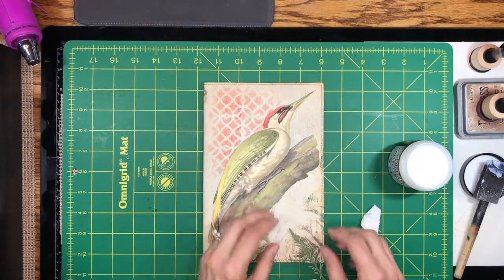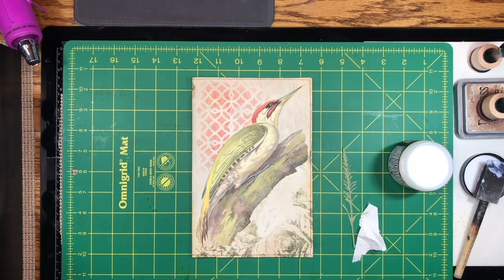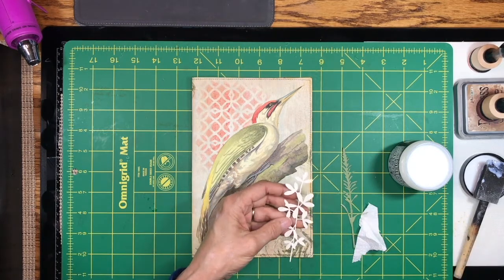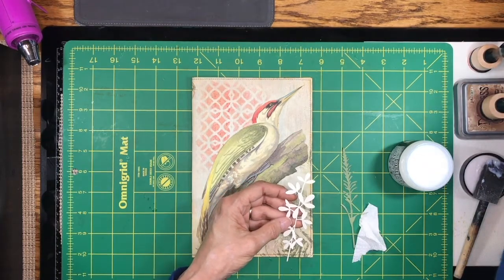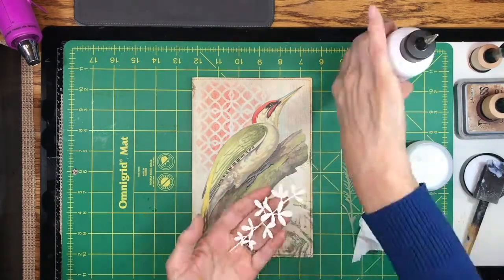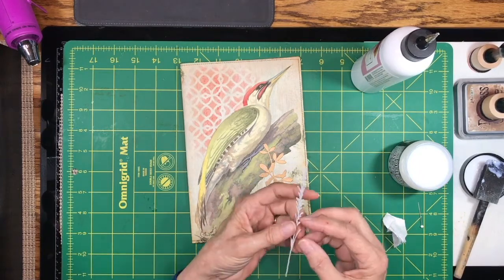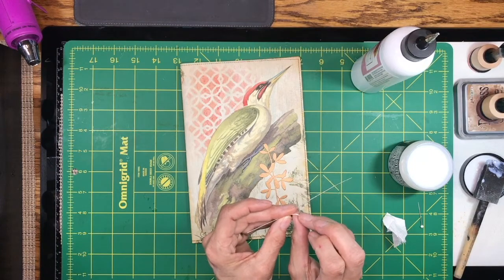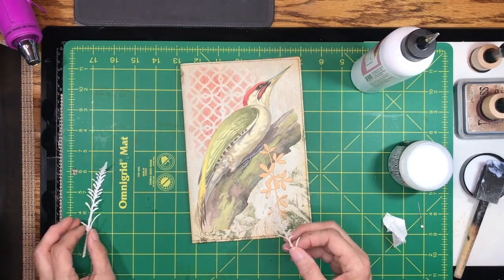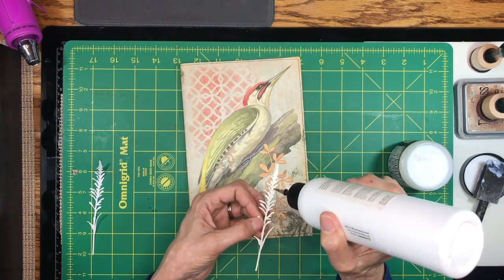I'm also going to put some Tim Holtz die cuts on here — I've got that one and this one. For these I'm going to use my Art Glitter Glue because it has a smaller tip. This one I cut out on some adhesive-backed mat, but I don't necessarily trust the adhesive, so I'm going to pull the backing off and put some glue on here as well just to encourage it to stay.